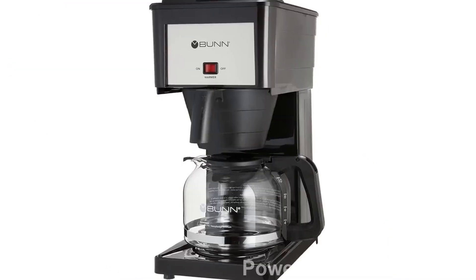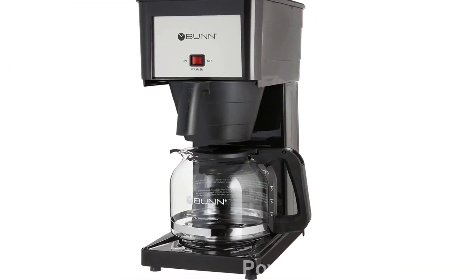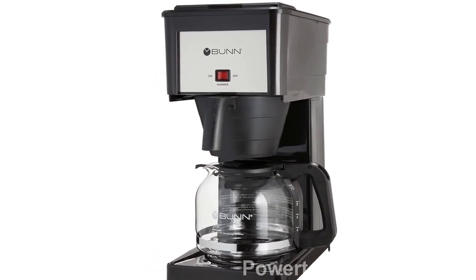To keep your coffee at the optimal serving temperature, our switch-activated warmer plate is there to ensure that your coffee stays hot and fresh.